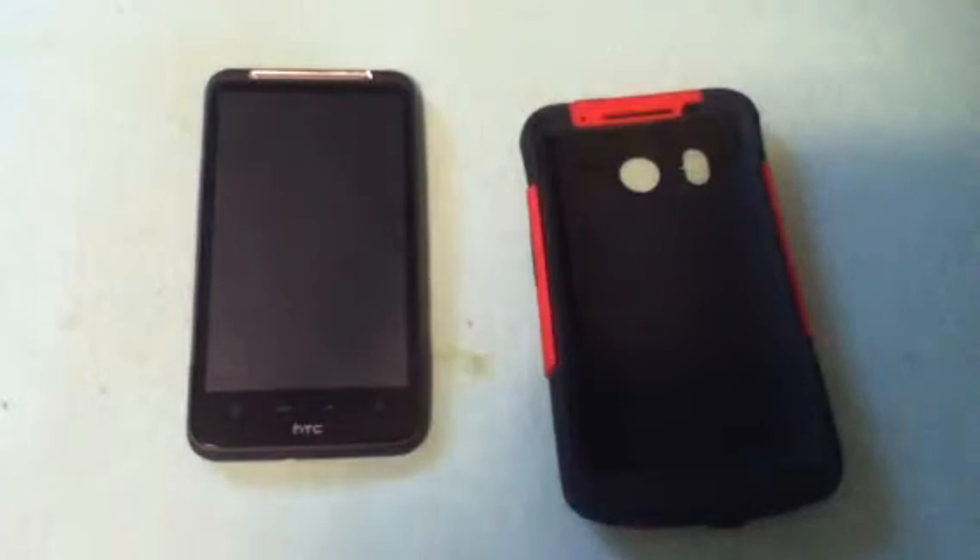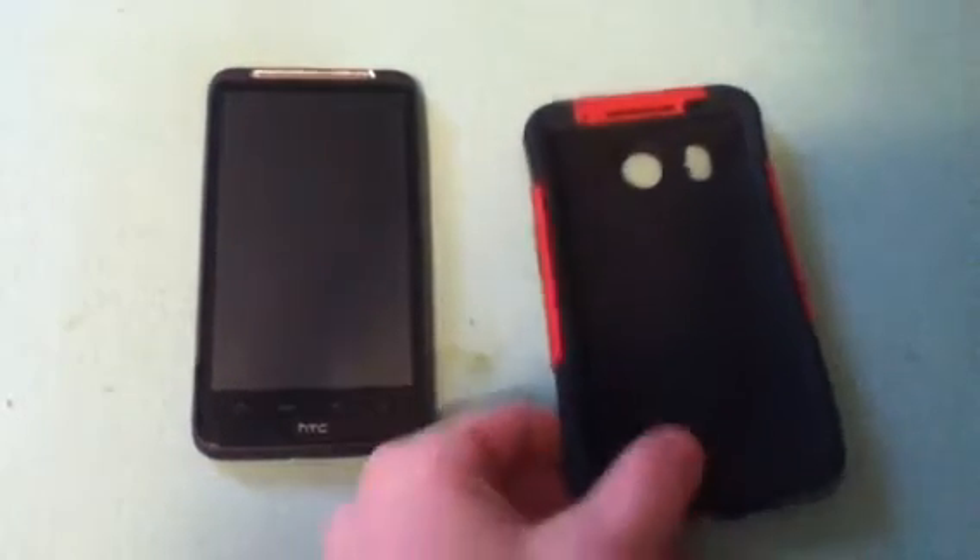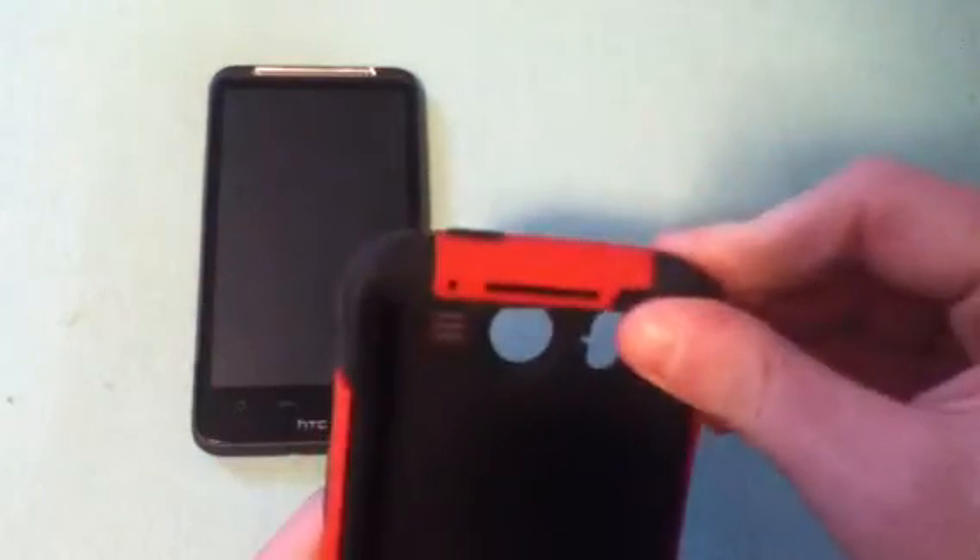First thing we're going to hit on is the bads. You always want the bads before the goods. The first bad is the silicone case right here — it tends to attract a lot of dust and lint, and if you put it in your pocket it's pretty much going to attract all the stuff in your pocket.